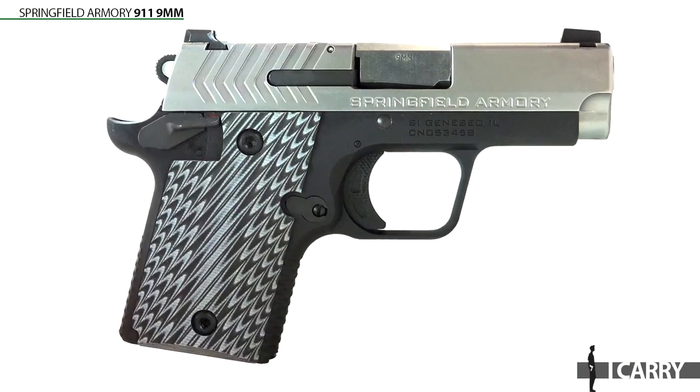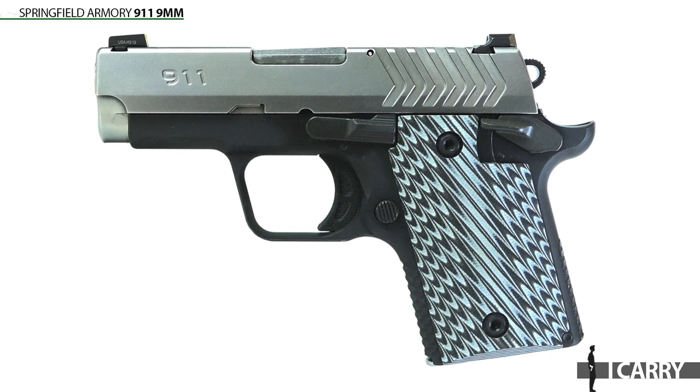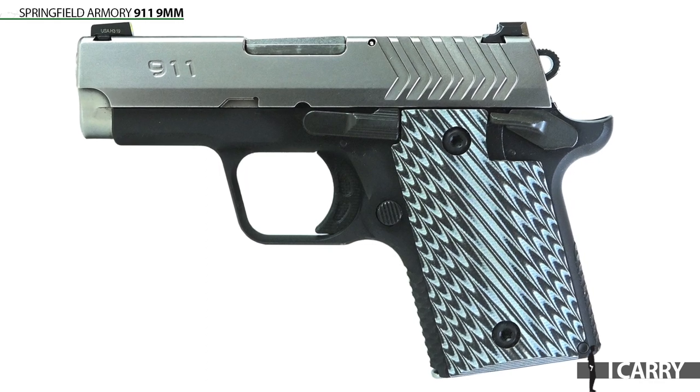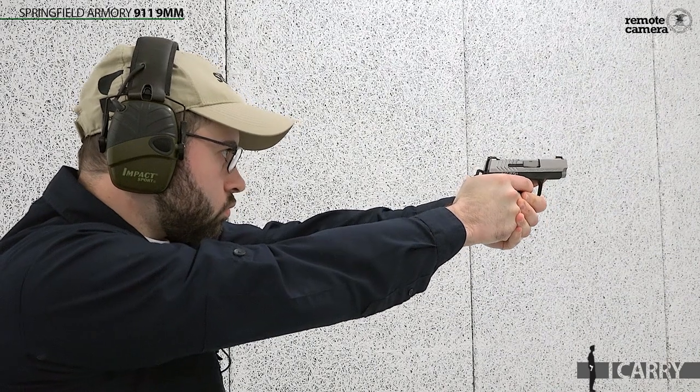It isn't immediately apparent because the guns are pretty close in size. This 9mm variant is less than half an inch longer than the .380 model and is just under three ounces heavier. So for about the same size, you can take advantage of the harder-hitting 9mm while retaining all of the 1911-style controls of the 911.